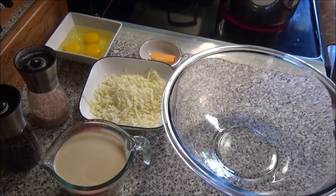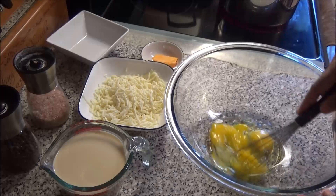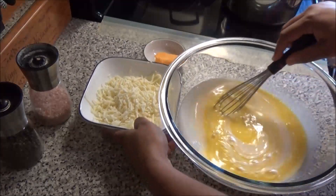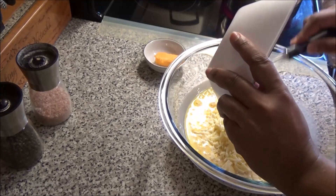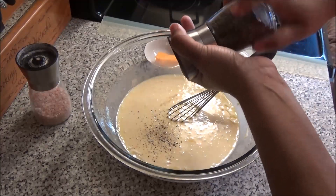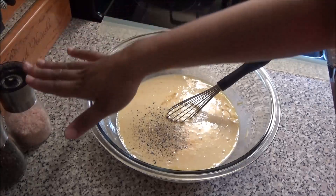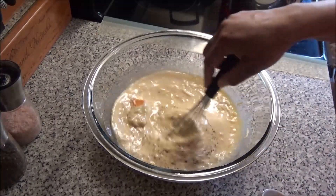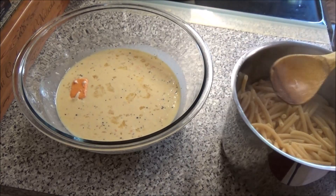While the macaroni is boiling, let's prepare the milk sauce. Start by adding three eggs into a large bowl and whisk them. Add in one tin of evaporated milk and mix that in. Add in the cheese — you can use any type you want; I'm using a mixture of mozzarella and pepper jack. Add black pepper and a little salt, but if you're using a salty cheese, omit the salt. I'm also putting in a piece of Golden Ray, and if you don't have it you can just add a piece of butter. Mix and set aside. When the macaroni is done and drained, add it to the milk and cheese mixture and mix to combine.